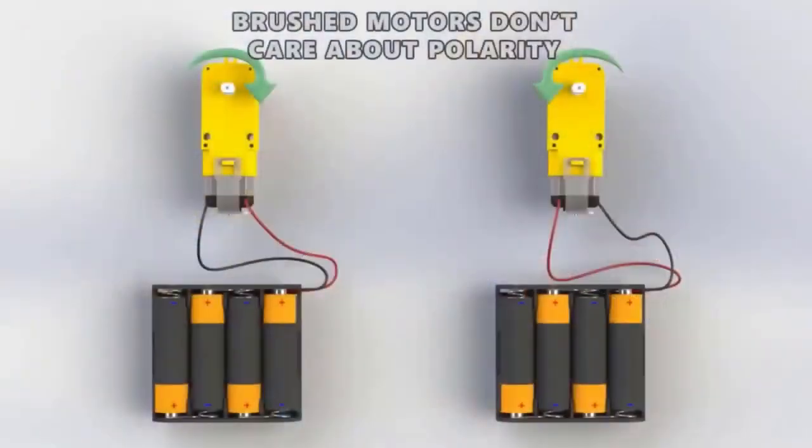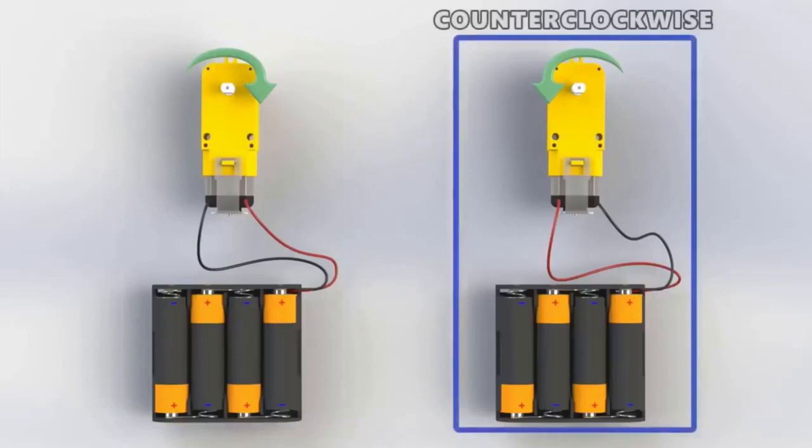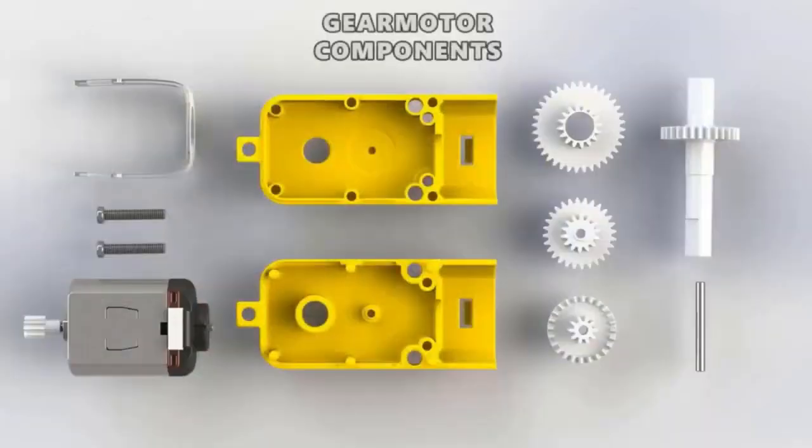Currently we are making it work on 6 volts. It doesn't have polarity as said. If you connect the positive and negative terminals to the terminals of the motor, the only difference it makes is the motor runs clockwise in one case, and if you connect the positive and negative terminal the other way, it runs counterclockwise.